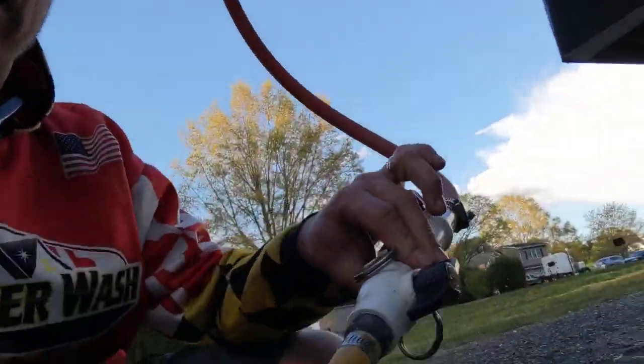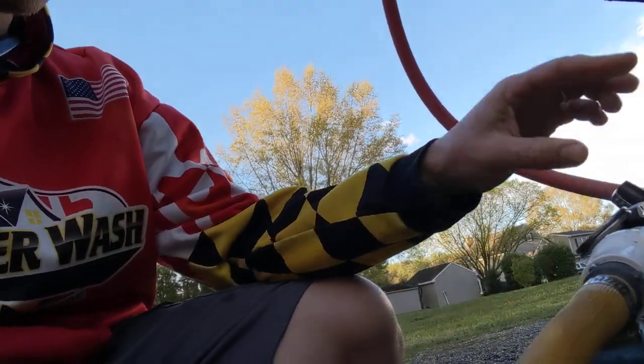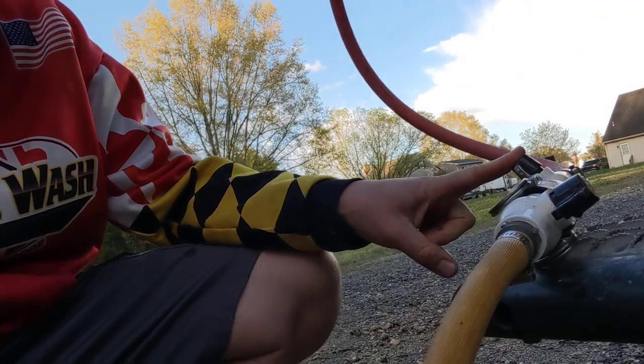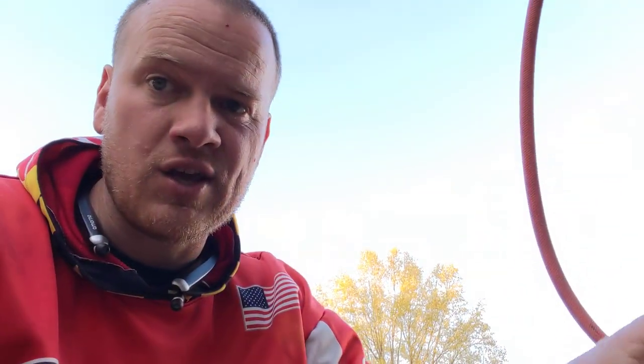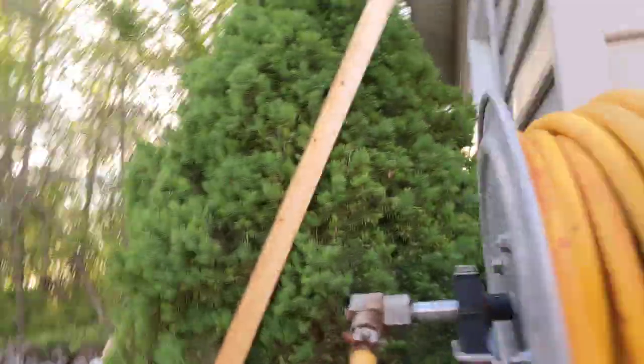We've got a ball valve and cam lock system right here. We open that up. We cam lock them on together. Open up this side, then open up the actual other side, because this side is going to be pressurized sometimes. You want to do this while the machine and system's off. And then there's a little ball valve to connect and turn the bleach on right here.